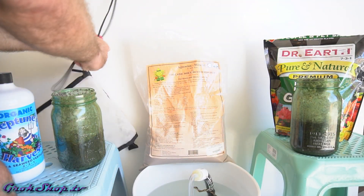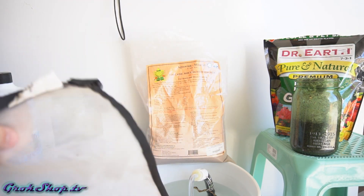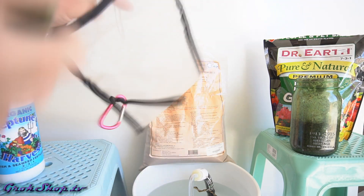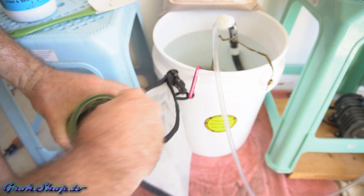Now instead of the fish hydrolysate you could use blackstrap molasses — it's been shown to be just as effective. However, the fish hydrolysate is a better fertilizer for your soil, but it's significantly more expensive. What I've been doing lately is rotating the fish hydrolysate in about every two to three weeks, and the other weeks I'm just using blackstrap molasses.